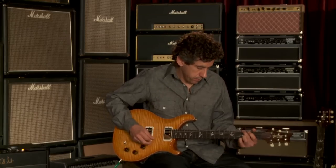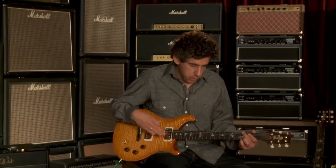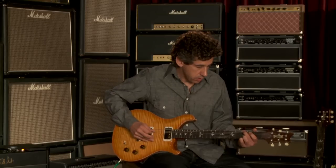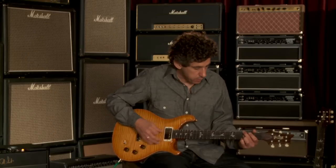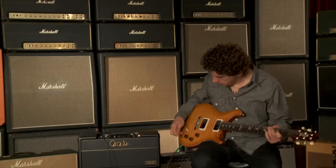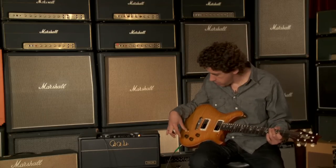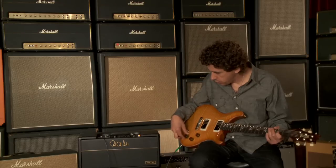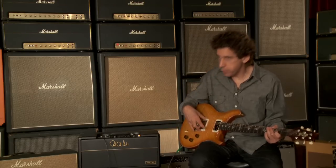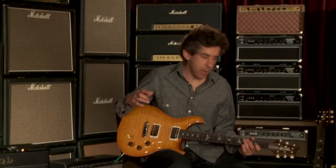Here's the neck pickup. Really super well-balanced with the bridge pickup and really nice and clear, complementary to the other pickup. We still have the DGT electronics with the split coil, which we really worked hard to get — especially the bridge pickup — to have a unique character unto itself but not lose a lot of volume or add too much top end.